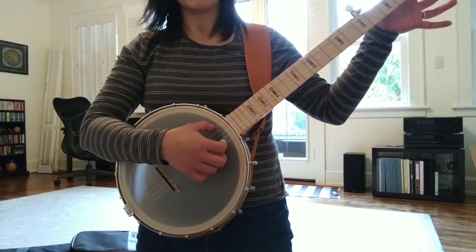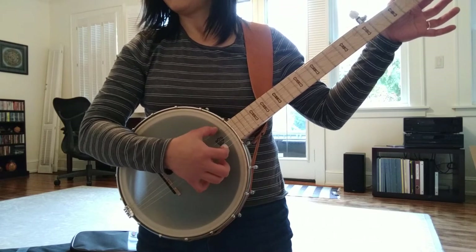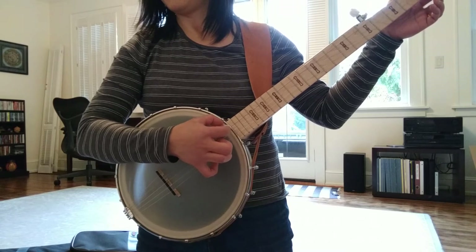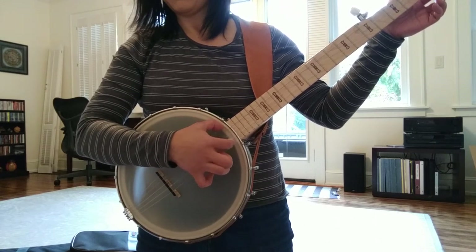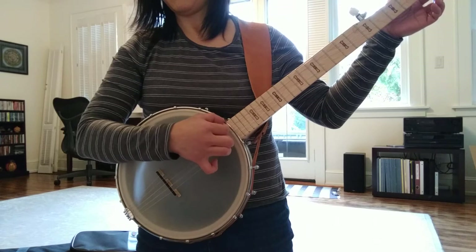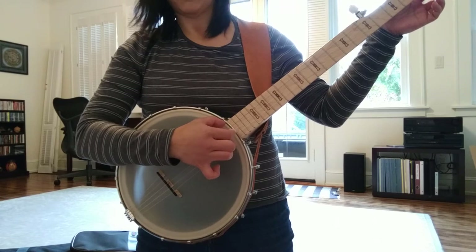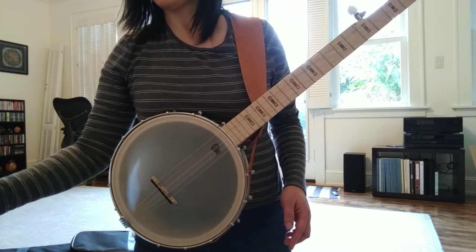Anyway, I can do these exercises. These ones I think I could already do from the beginning — they're pretty easy. And then lesson two, which were the drop thumb exercises, which I think just means thumb not on the fifth string.